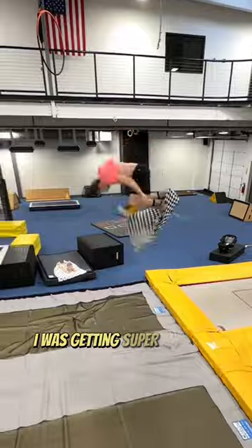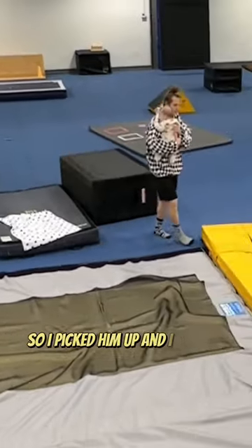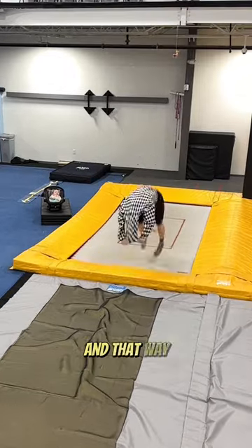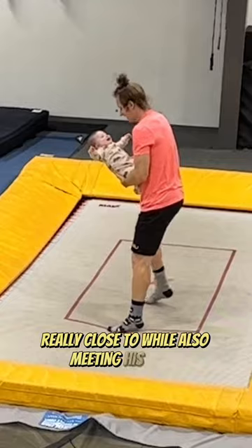But right as soon as I was getting super close to completing my goal, my son got a little bit fussy, so I picked him up and walked over to the trampoline. I gave him a turn and it turns out he just wanted to bounce a little bit too. So from that point on we decided to take turns, so I could keep working on my goal while also meeting his needs.